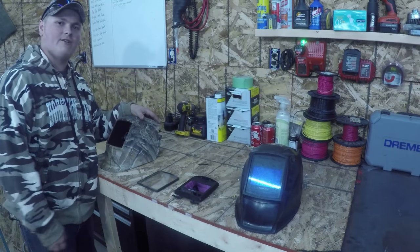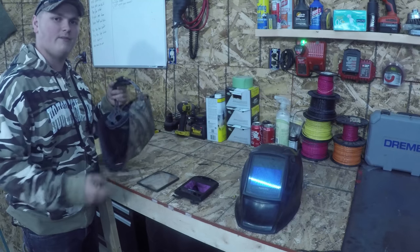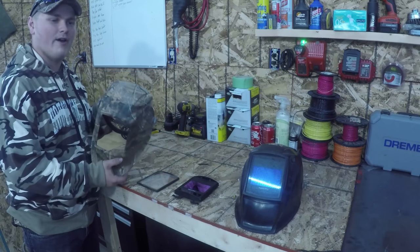I still highly recommend this to anybody who's looking for light industrial use — everything from homeowner all the way up to working, doing mobile, pipeliner, stuff like that.